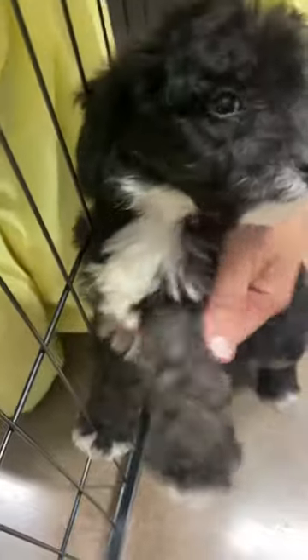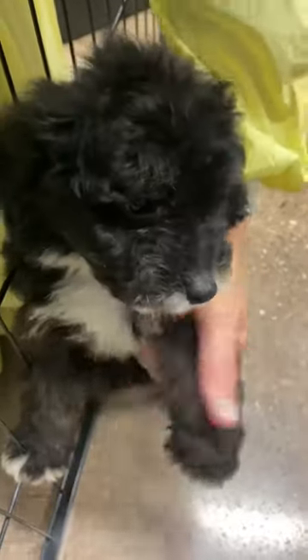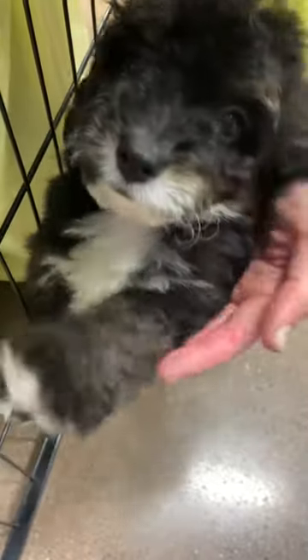Yes, you're a sweet boy, aren't ya? So all this tri right here, all the tan on his legs will start to come in more and around his face. Phantom tris are great because they start to come in tan and then their tan stays. Sometimes with tris they start to fade, but the phantom tris are definitely the most popular.